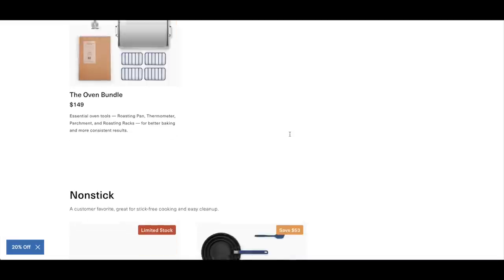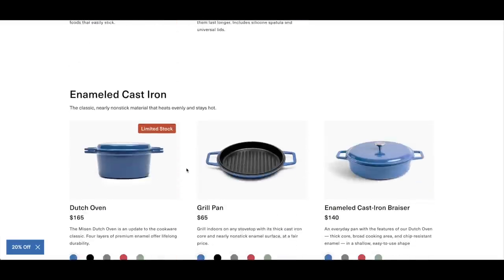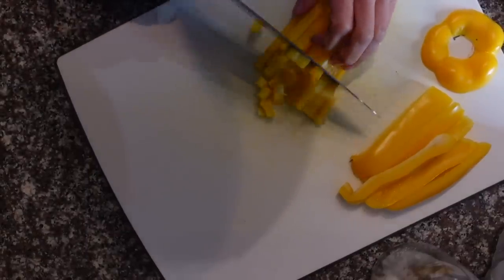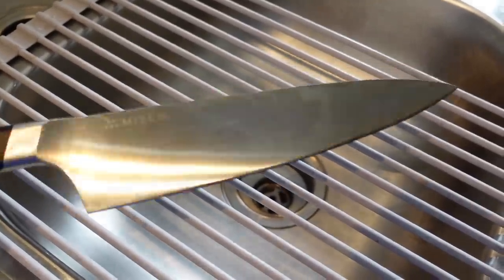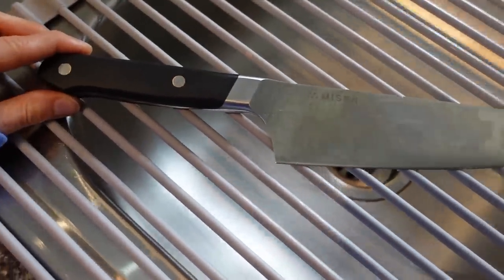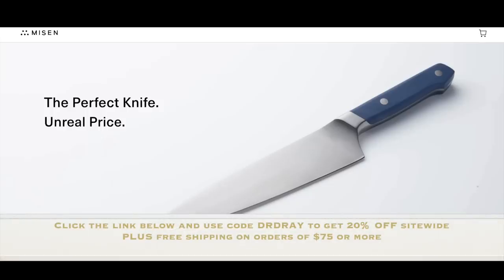Personally, I have their non-stick pan and I love it — stuff just slides off without any difficulty. I'm by no means a professional chef, but I cook pretty much every single meal for myself, and having a good quality knife has made a huge difference in both safety and efficiency. Meal prep goes a lot faster since getting this Misen knife, and I really like how it stays sharp and the handle doesn't slip when I'm chopping vegetables quickly. It's the same quality — if not better — than other premium knives but at half the cost. If you're in the market for a good quality knife or cookware, check out Misen. Click the link in my description box to get an extra 20% off site-wide plus free shipping on orders over $75.